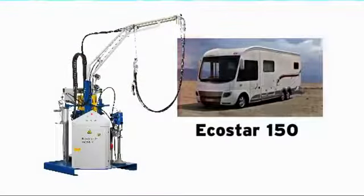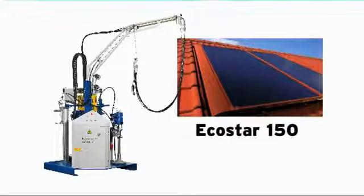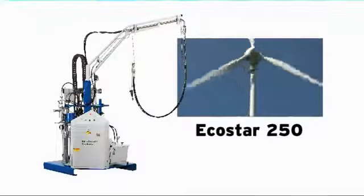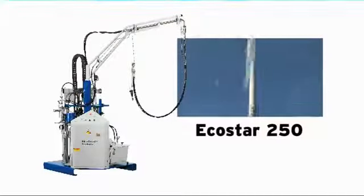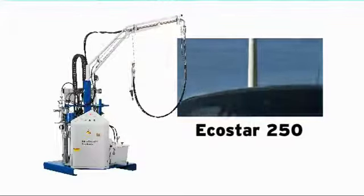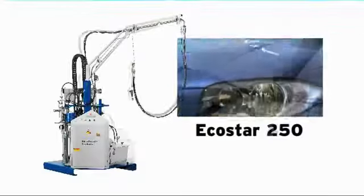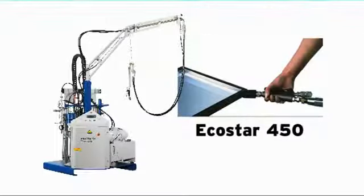The plant systems EcoStar 150, EcoStar 250 and EcoStar 450 are used for the sealing of motorhomes, manufacturing of solar panels, door systems and a wide range of other industrial applications. Nevertheless, the main field of application of this sophisticated plant technology is the insulation glass industry and structural glazing.